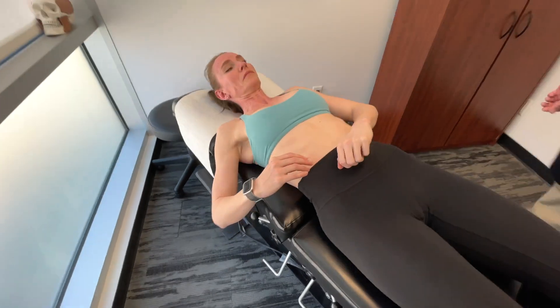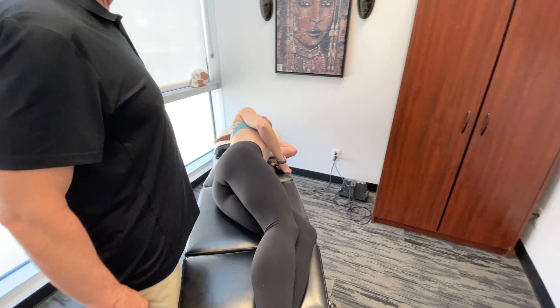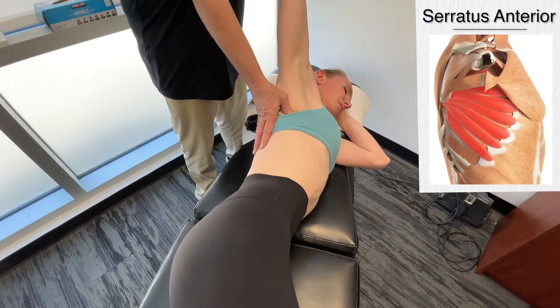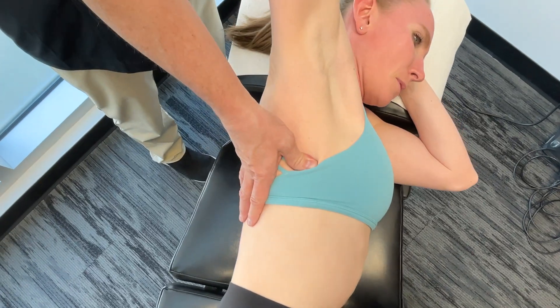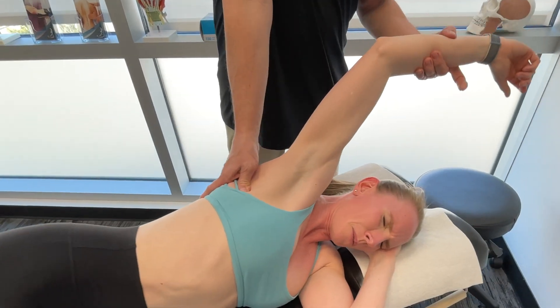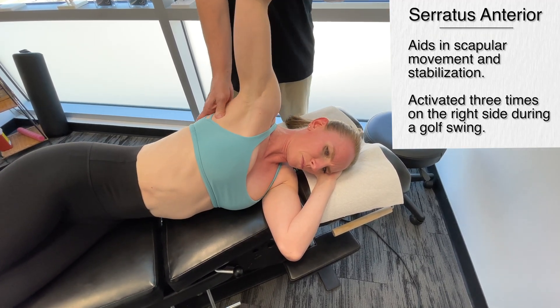Now I'm going to have you lie on your shoulder with the right side up. We're getting on the serratus anterior. This muscle — we're looking at primary activation. The left serratus isn't uninvolved to a certain degree in certain actions, but not from a perspective of primary activation. During a full golf swing, the right serratus anterior is actually activated three separate times.